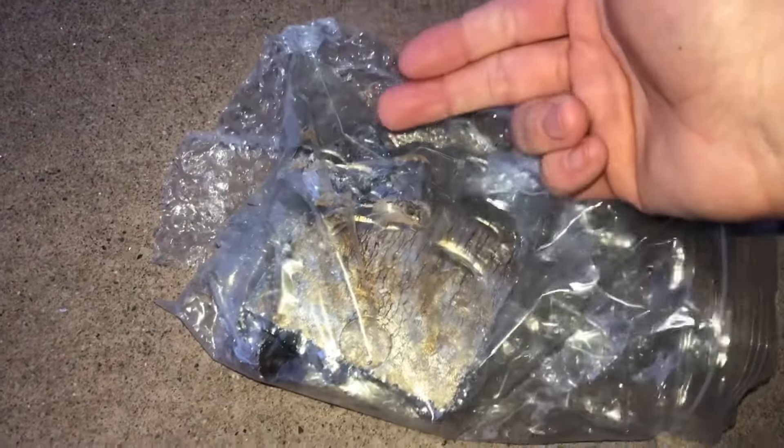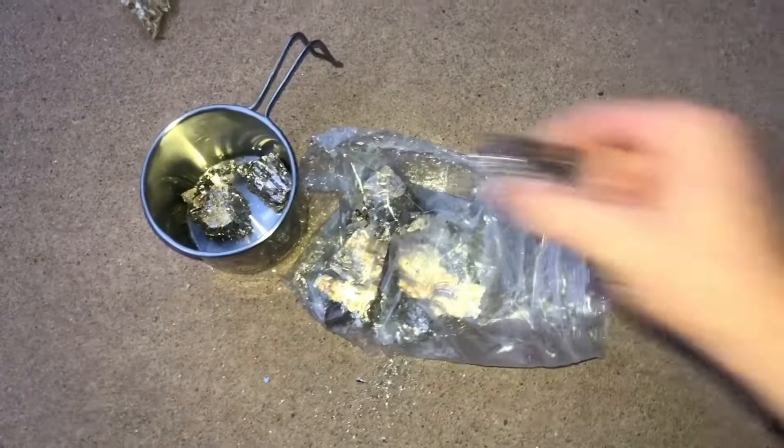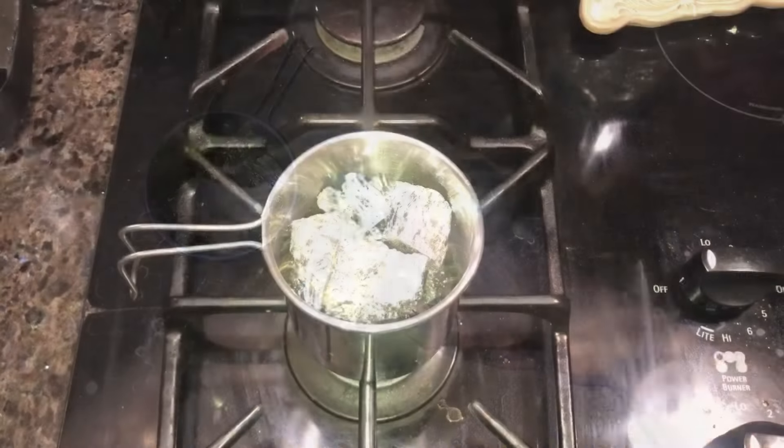The reason I have it in the plastic bag is so that when hitting it, pieces that fly off stay contained in the bag instead of having pieces fly everywhere. Pick these pieces up.